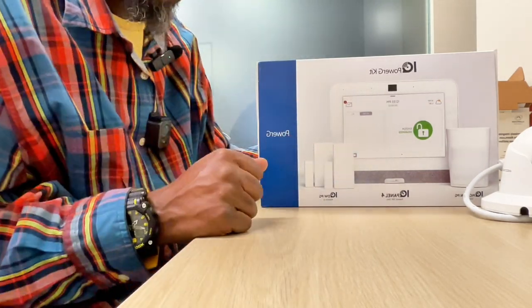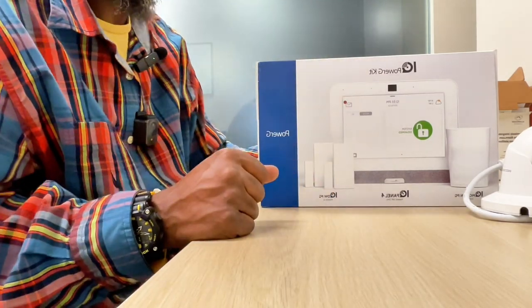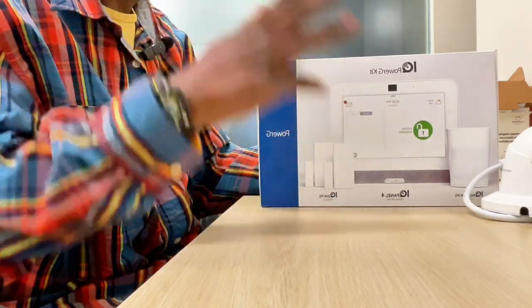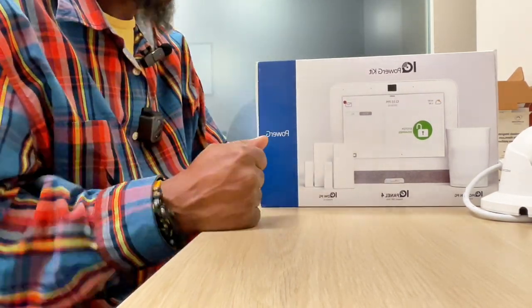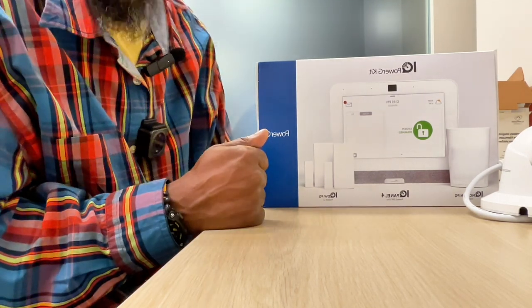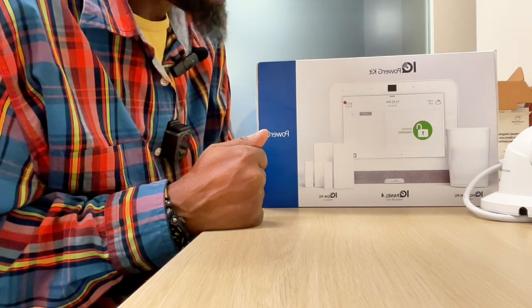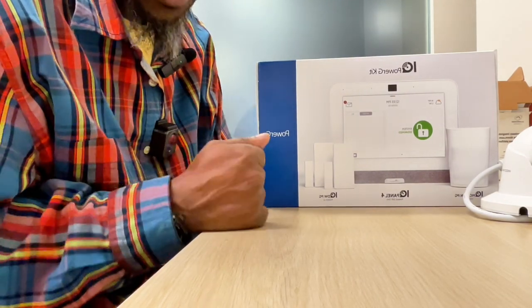You get one year free monitoring and there are no contracts — we don't hold you to any contract. Cancel at any time. Once you sign up with us, you will love us because none of our customers leave. Our customers on average stay with us five years, and I've been doing this seven years, so a lot of my customers have been with me since day one.